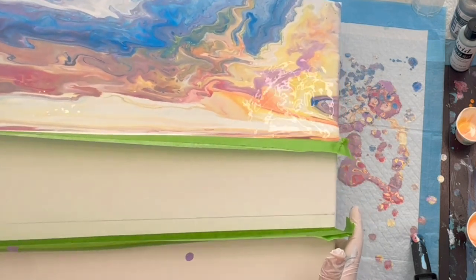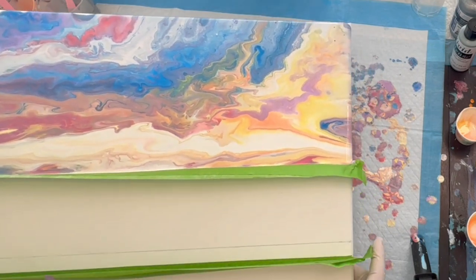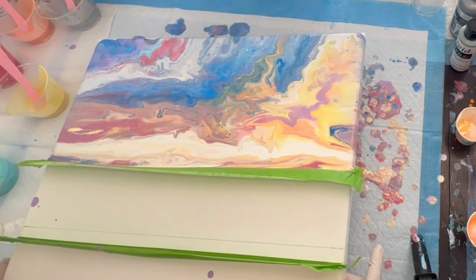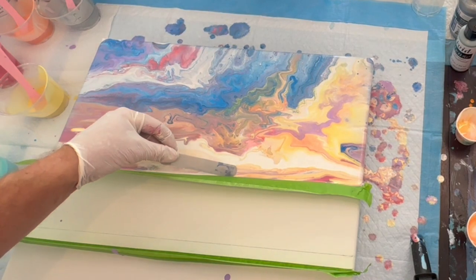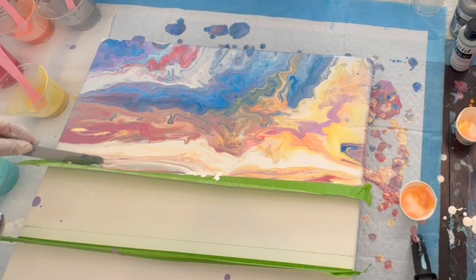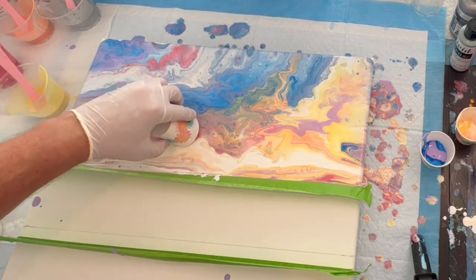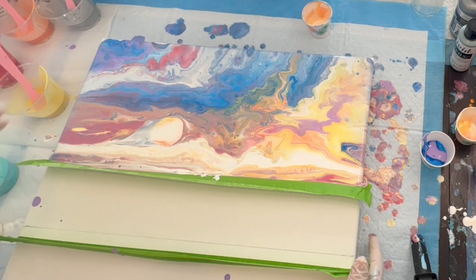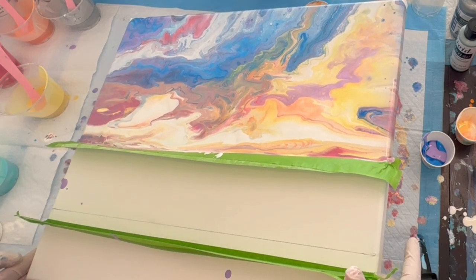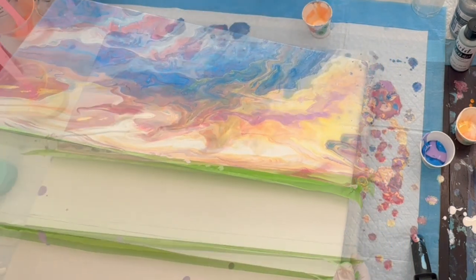I'm just tilting back and forth trying to get more cloud shapes. I wasn't extremely happy — I wanted my paints a little thicker for a different look in the sky — but I like it. I don't often do a sunset sky so it was a new experience. The great thing is you can always do something more: swiping, adding another cup of paint, or adding blues and purples back into the sky. You really don't have to panic — it's pretty forgiving.